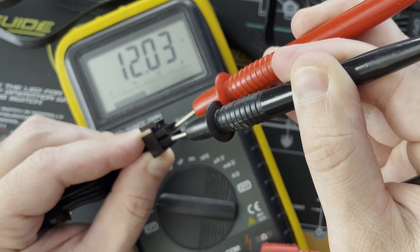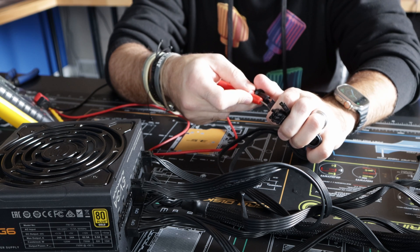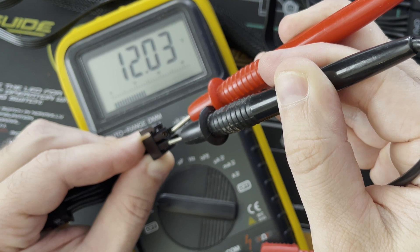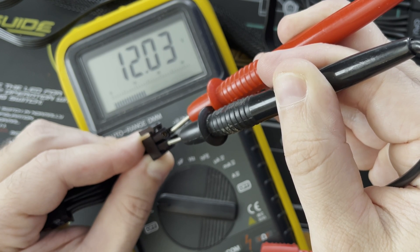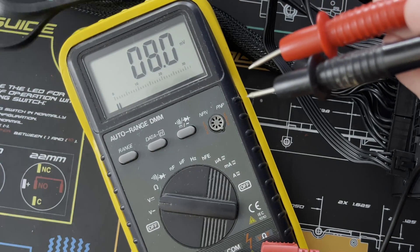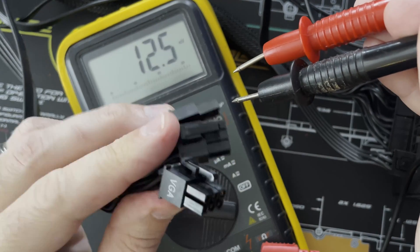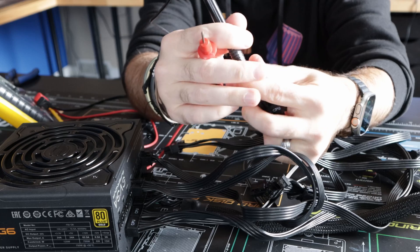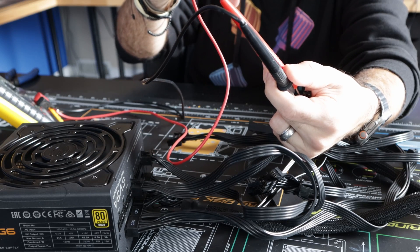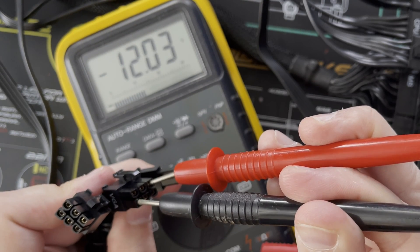The red probe goes on the top of the connector where the clip is, and the black probe goes on the bottom. Because we are measuring a CPU connector, we are getting 12 volts — exactly what you want. You're going to do this with any of the other connectors as well. For example, measuring a PCI Express connector — labeled VGA on the side — connect the red probe to the top and the black probe to the bottom, and again you can see we're getting 12 volts.